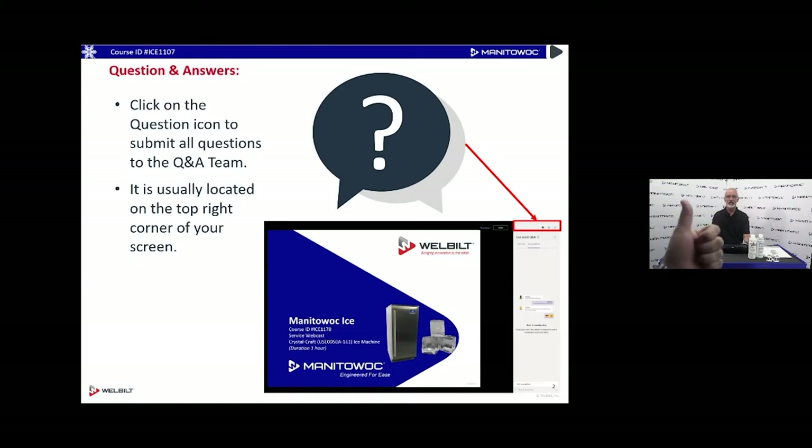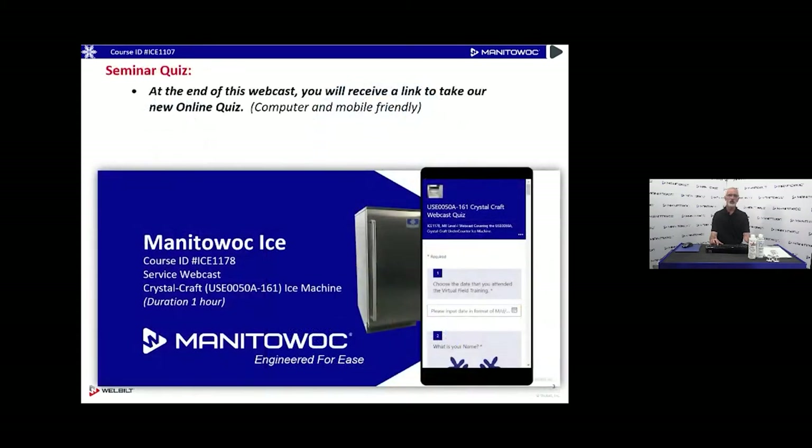I do have Will York joining me today — he's going to produce this, he's going to be behind the camera, and he'll be handling your questions. He never gets the screen time but he's always behind the scenes. I'll utilize that chat feature to ask any questions that might come up during the course of this webcast. At the end of the webcast today, just like we've been doing, there will be a quiz.